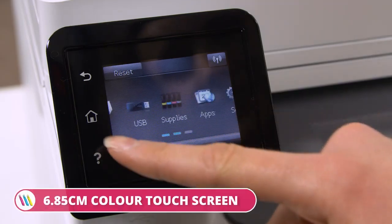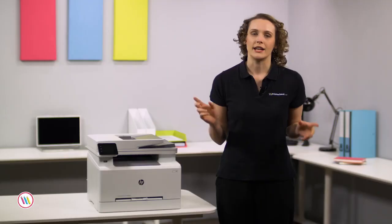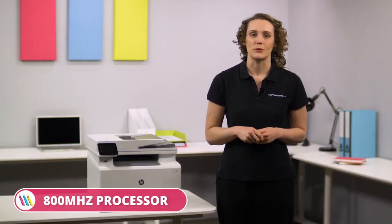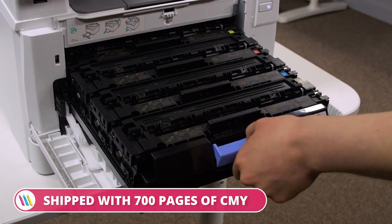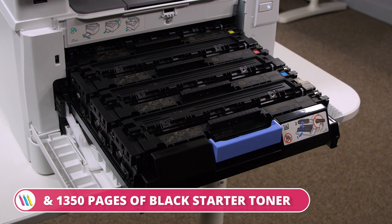This HP model has a 6.85cm colour touchscreen, coupled with 256MB of flash RAM and an 800MHz processor to boost productivity. To save ongoing cost, this model is shipped with 700 pages of CMY and 1,350 pages of black starter toner.